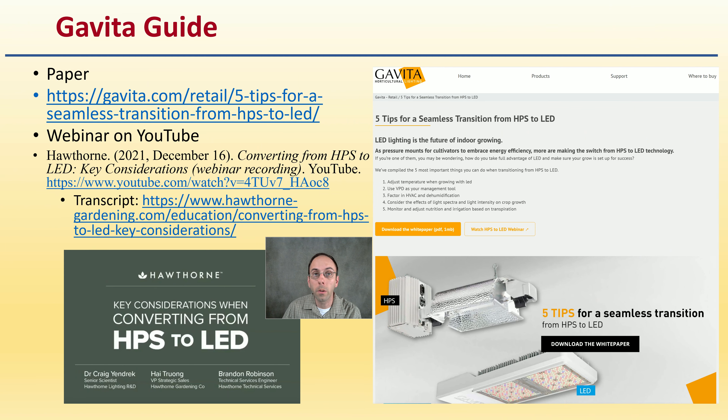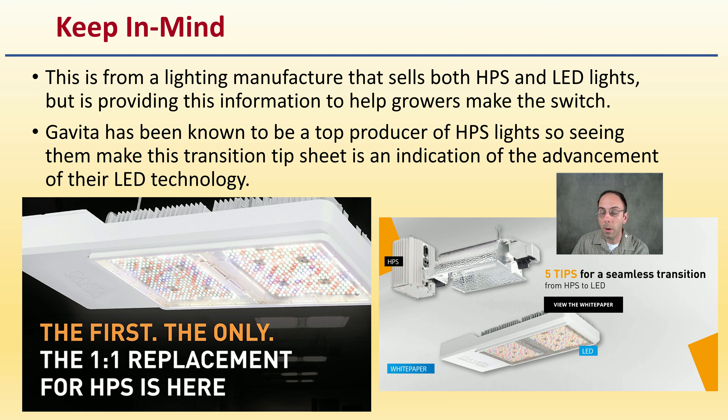The information for this presentation is based off the Gavita guide provided. There is a downloadable paper and they also did a webinar — Hawthorne did a webinar on YouTube with the link provided. This is a lighting manufacturer that sells both HPS and LED lights, and it is providing information to help growers make the switch. They want you to be successful if you are going to be making that change.